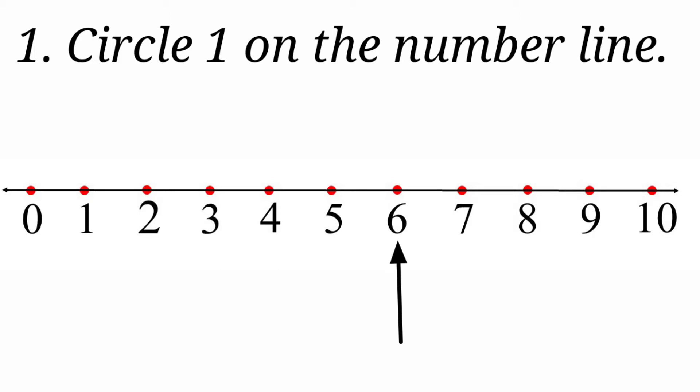6, 7, 8, 9, 10. Here we are going to circle the number 1. Where is number 1? Here it is — so we are going to circle number 1.